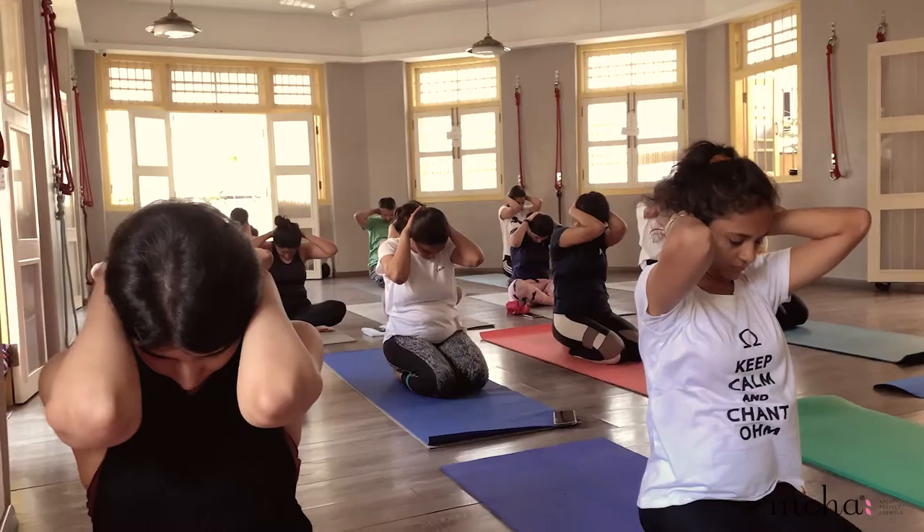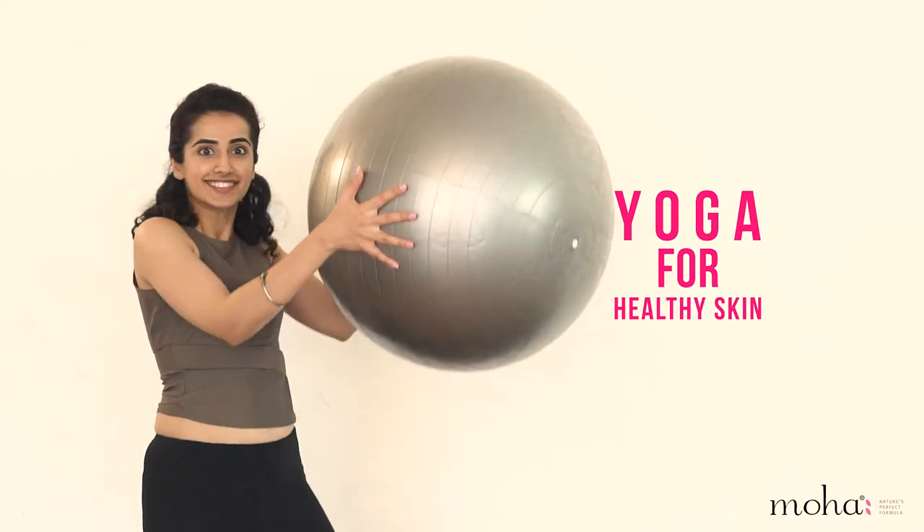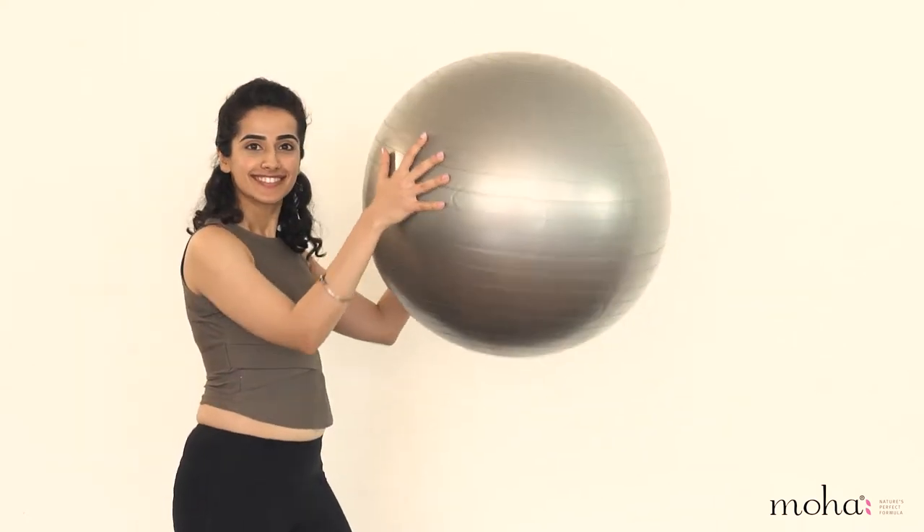Today, we're going to do a simple yoga asana for healthy and glowing skin. This pose is going to be done in a modified manner with the help of an exercise ball to make it accessible for all of you.